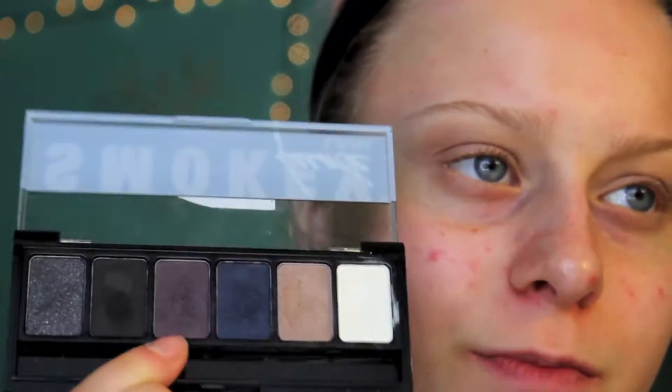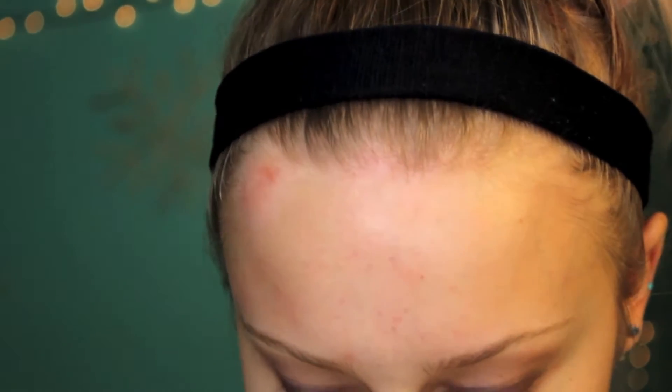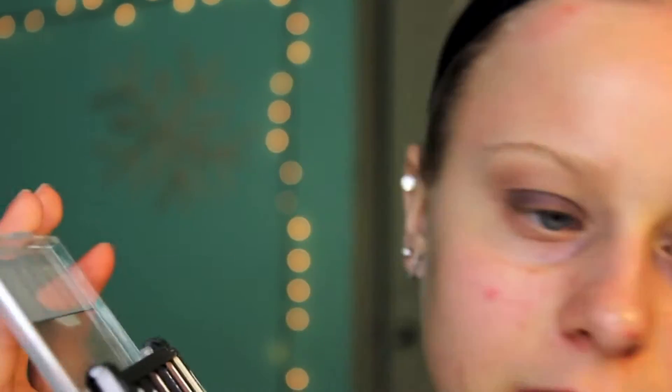I'm first going to take this NYX Smoky palette, and I'm going to use this burgundy-ish purple shade and put that all over my lid. It looks really good. So now I'm going to go in with this dome crease brush — actually, I'm going to clean up with this eye shading brush. It's Sigma E55, and I'm going to take the exact same color. Pretty much all I'm going to do is smooth out the lines and get a crisp line, even though we're going to blend it out.